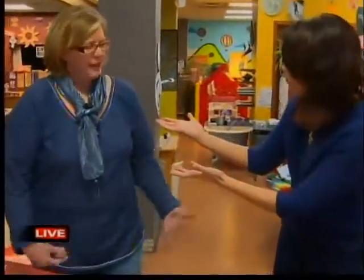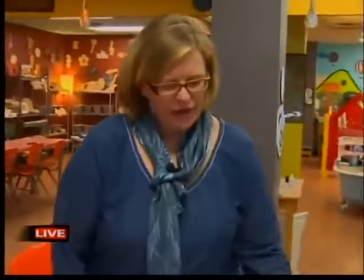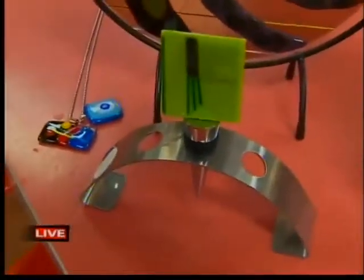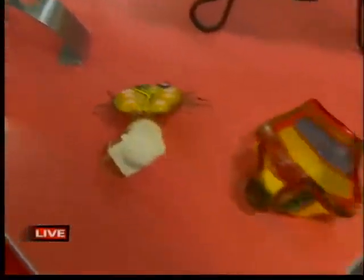So what are some different things, Kathy, that we can make? Well, with glass fusing you can make bowls, platters, sectional dishes, artistic things to display, candle holders, night lights, jewelry — anything you'd like out of glass.